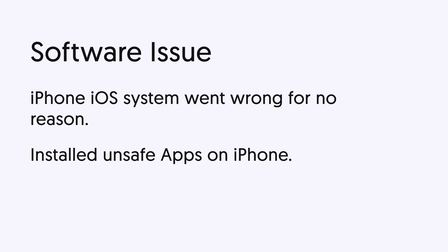Luckily, if it is caused by a software issue, it can be fixed. Now let me show you how — let's go.